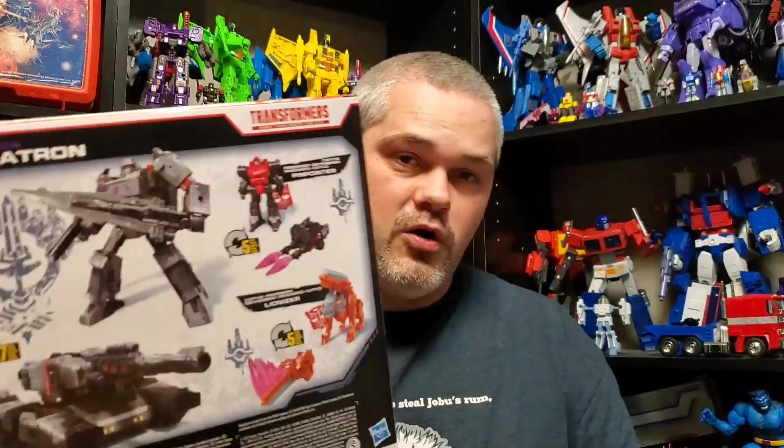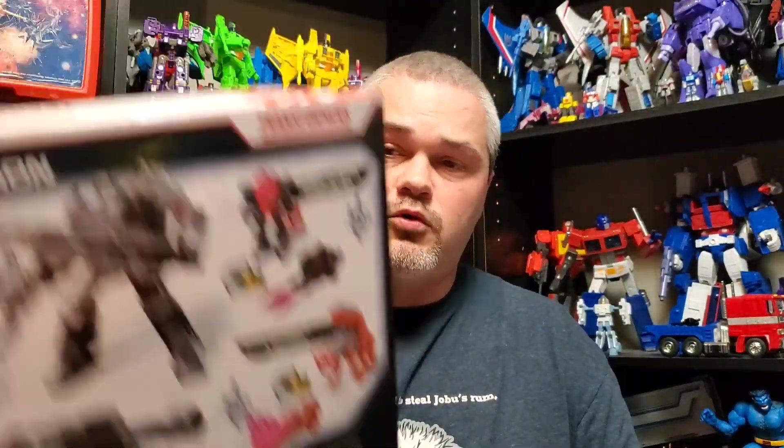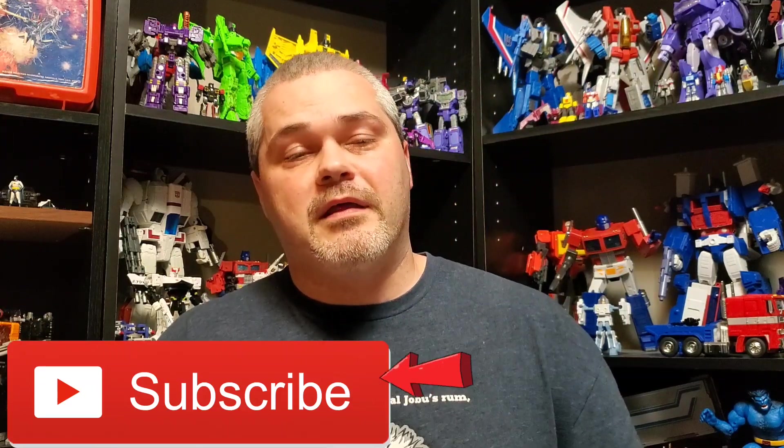I'm going to do the transformation and tack that at the end of the video. I'll also show off the little guys that come with them — Pinpointer and Lionizer. Before we get to the review, if you are not a subscriber please click the subscribe button below, leave a thumbs up or thumbs down, and leave a comment as that will help my channel grow. I also want to say thank you to Alpha Prime 88.